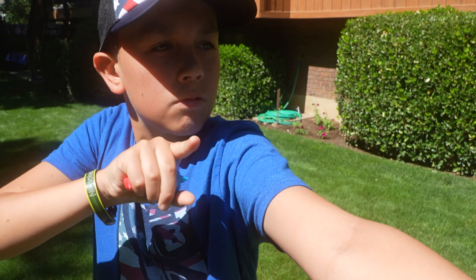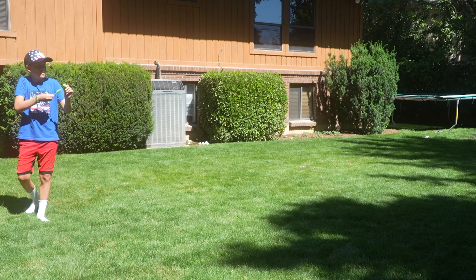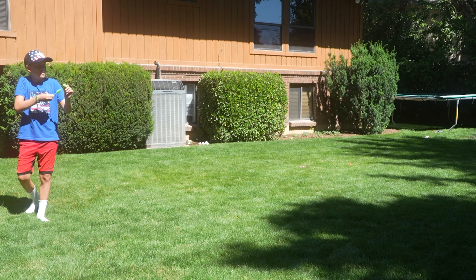My kids had a great time during the summer shooting them at each other, doing wars, lining them up, having fun, seeing how far they could go, having contests, while making sure that they're safe. You want to make sure that you have protective eye gear so that you can protect yourself.